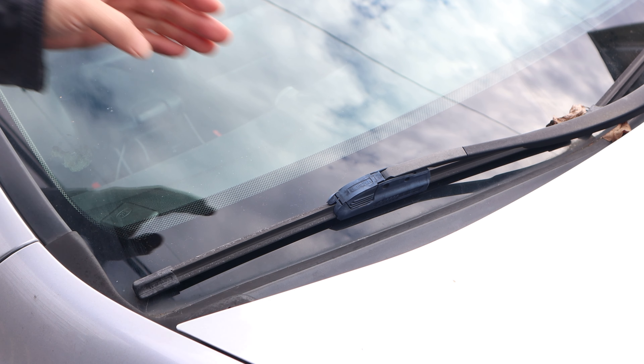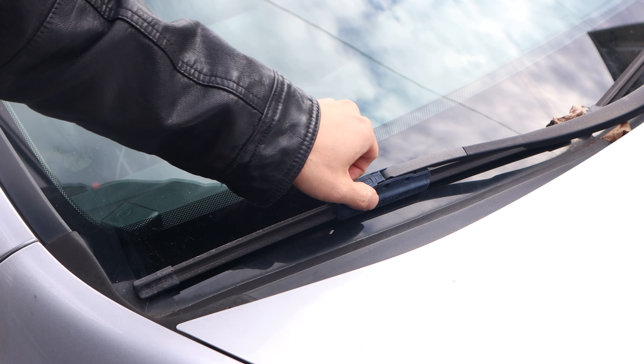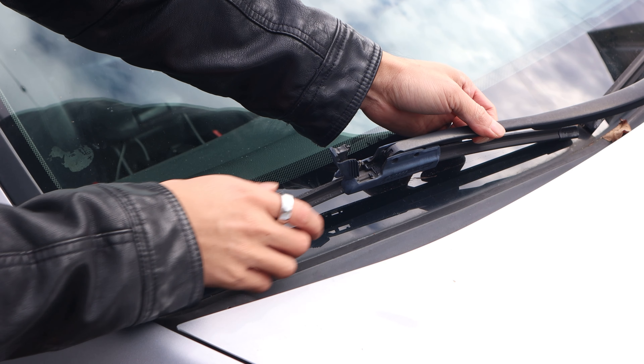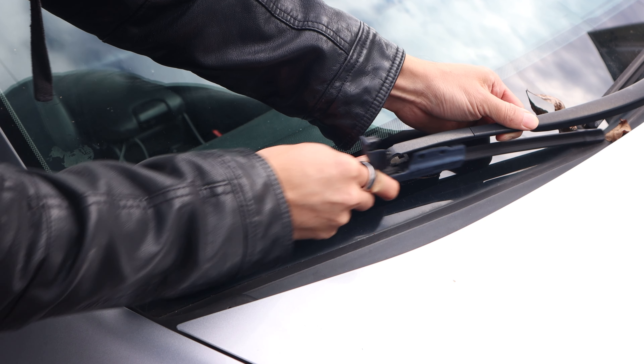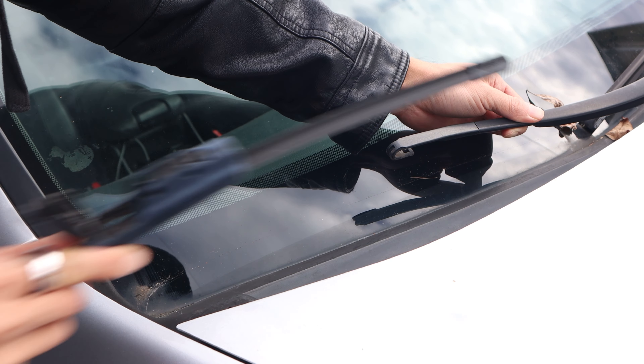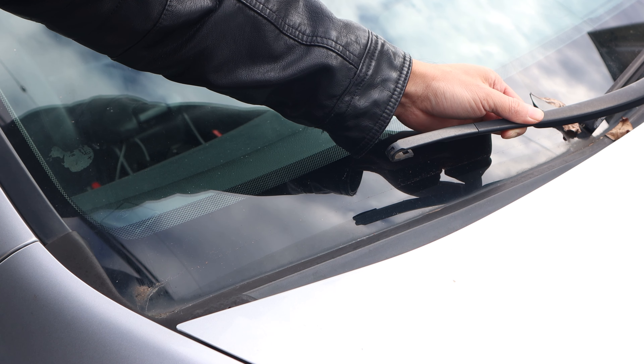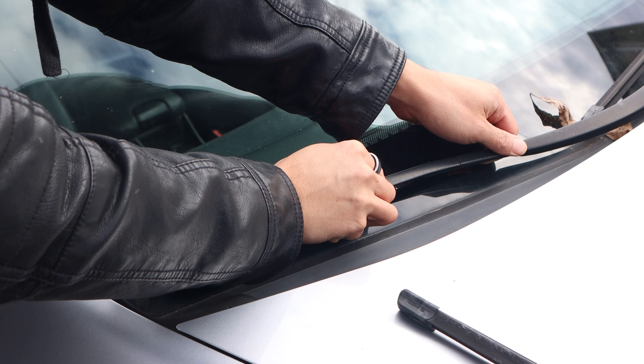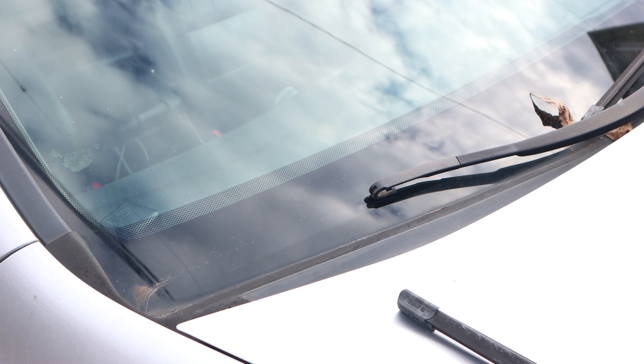First we'll need to remove the old wipers. This Bosch blade has a cover over the clip, and you'll need to squeeze both sides to lift it up. Next, lift the wiper blade away from the glass and push the blade towards the wiper arm, which should release the lock and allow you to remove it. Be careful not to let go and drop the metal arm, as you don't want it to scratch or chip your glass.